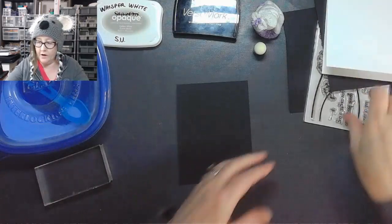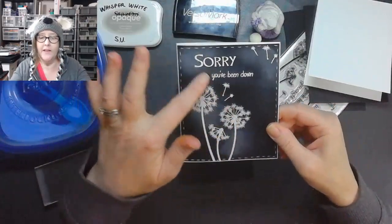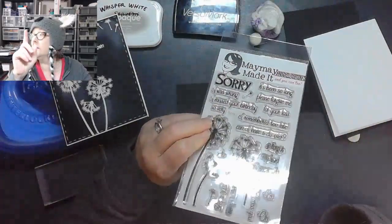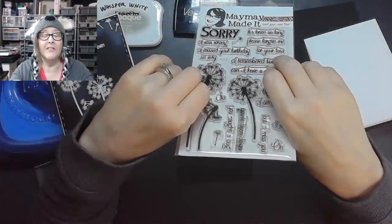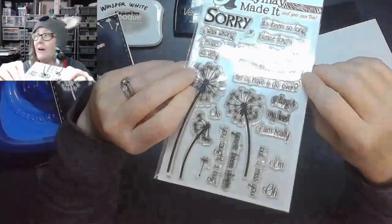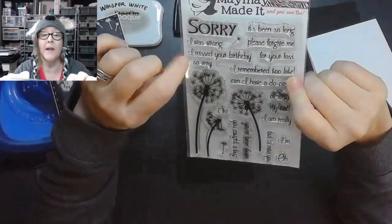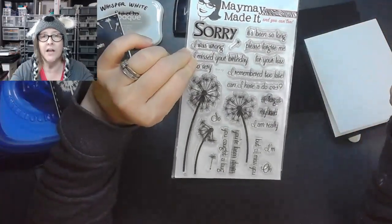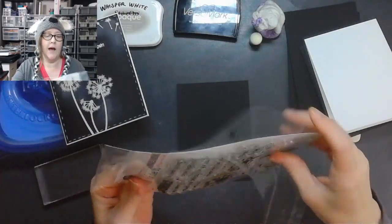There we go, so I know that's going to fit on there. Now the first one I did I showed you right away so you had something pretty to look at while I was talking. I like to call these 'poofs,' and I really like this stamp set by Maymay. I love this set a lot because it has the poofs, and it also has a lot of sentiments like 'I'm sorry,' 'I was wrong,' 'I missed your birthday,' 'I remember too late' — that's typically the kind of card I send out a lot.